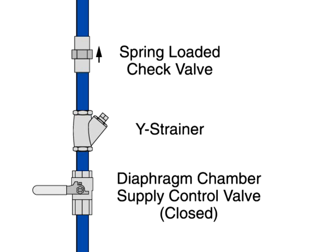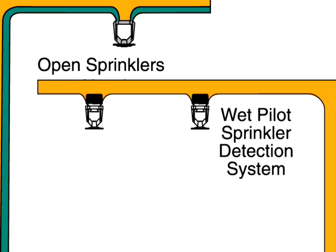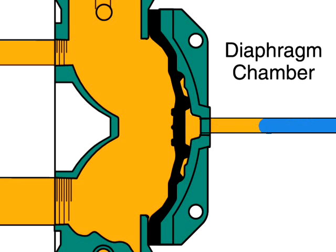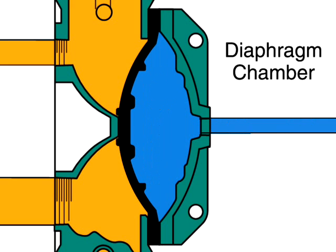Clean the Y strainer in the diaphragm chamber supply connection trim. Reset the wet pilot actuation system by replacing operated pilot sprinklers. Open the diaphragm chamber supply valve so the diaphragm chamber can return to full pressure.